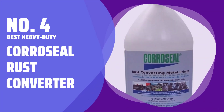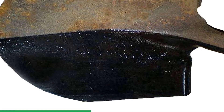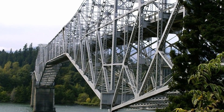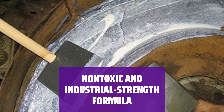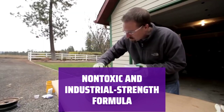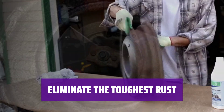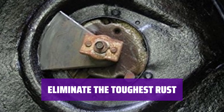Number 4 — Best Heavy Duty: Coraceal Rust Converter. When you have a large amount of heavily rusted items to deal with, this rust converter can cover it all with a paintable surface that protects against future rust formation. You can use it indoors and out. Although you would expect an industrial strength formula to be acid-based, this product is completely non-toxic. It's technically a rust converter rather than a rust remover, and can be used to eliminate the toughest rust that other formulas may not handle. The downside: it's more expensive than most other picks, so you may want to reserve it for the most intractable cases of rust.